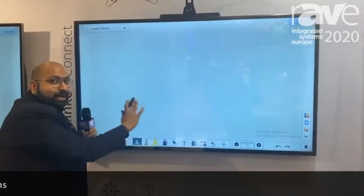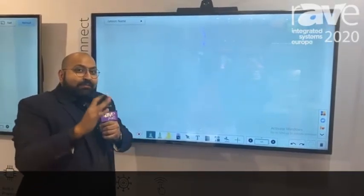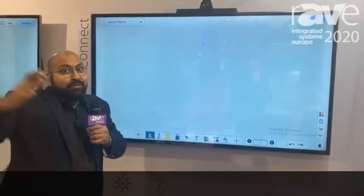This is a normal TV that we are showcasing that doesn't have any touch capability built in. You can use it on any TV from 32 inches up to 75 inches.